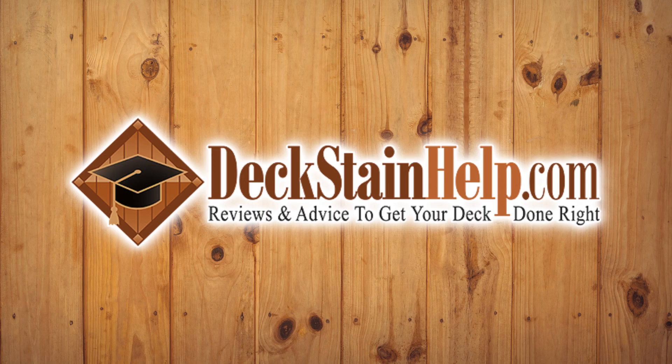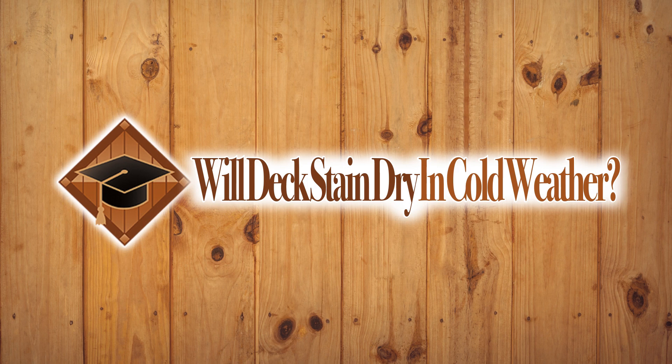Hello from DeckStainHelp.com. We've been using and reviewing wood and deck stains since we started working on restoring exterior wood in the early 1990s. Will deck stain dry in cold weather?